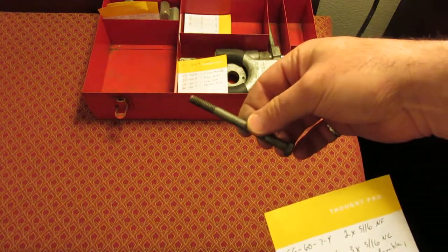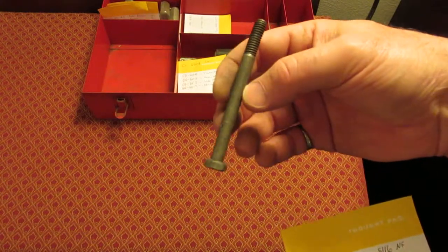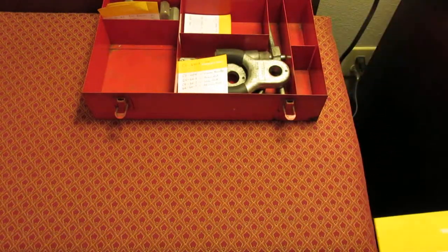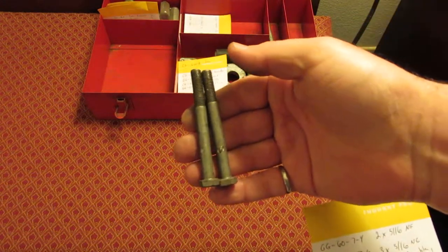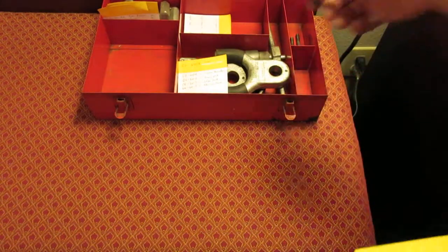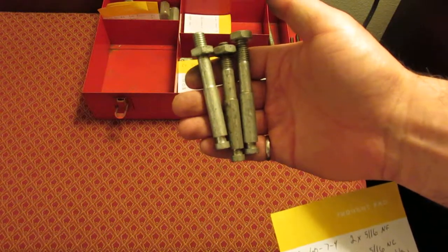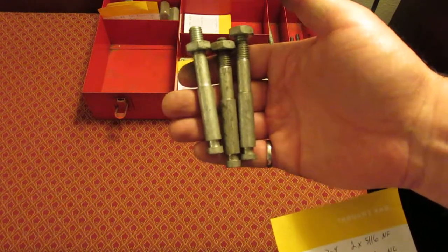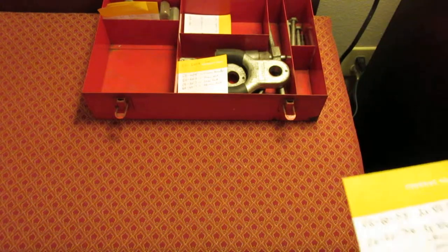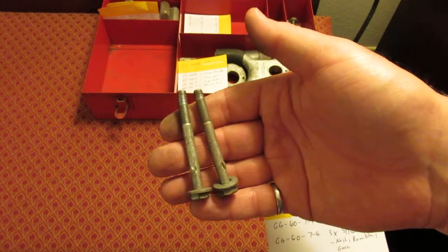The CG67-4 is just two 5/16 national fine bolts — there are a couple missing and they're twisted, but that's kind of expected. The CG67-6 is three 5/16 national coarse bolts for Nash Rambler and GMC. The CG67-7 has three pieces called Buick studs — I'm sure they lock into the Buick vehicle somehow. Lastly, the CG67-9 consists of two quarter-inch national fine bolts for Studebaker.